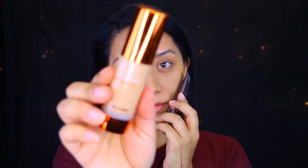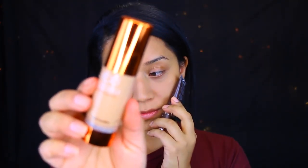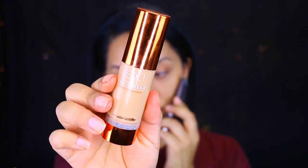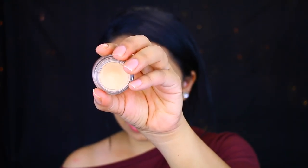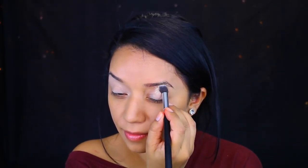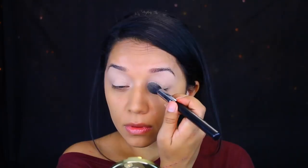Since Colourpop doesn't have a foundation, I did apply the EX1 Invisiwear in F200 with the Becca Ever Matte Poreless Primer. I'm going to be applying this primer as well — this is a matte soft ochre. Since Colourpop doesn't have a primer for the lid, I'm just going to apply whatever I have. Then I'm going to set that with Tarte's Powder.